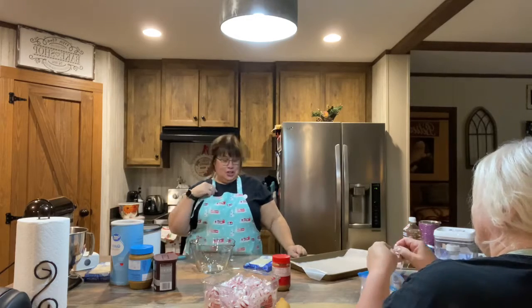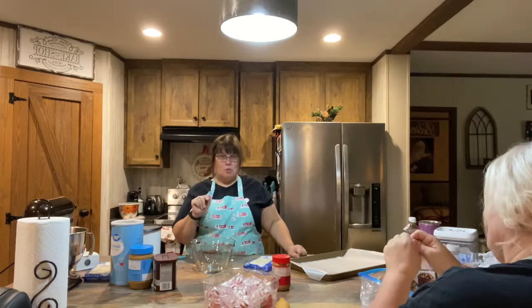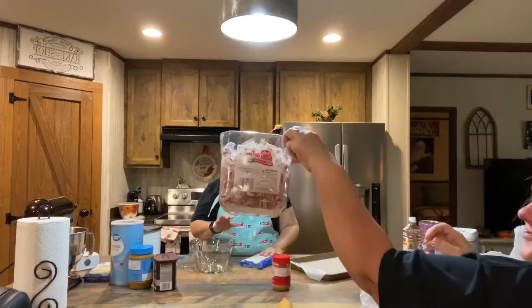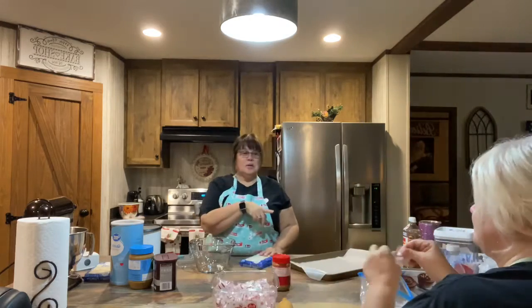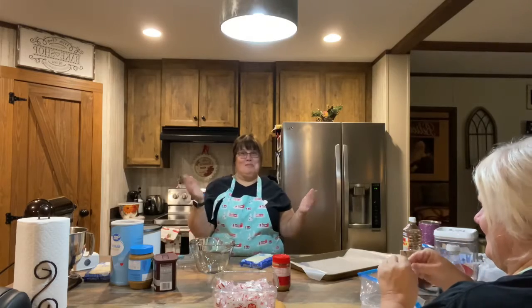Welcome back to Buckeye Country Cooks. My sister's here and she is preparing the peppermints for the peppermint bark — it's really easy. You get whatever peppermint you want. We're just using the peppermint balls and she's gonna put them in a ziploc bag and beat them to death with a hammer because I don't have a food processor yet.